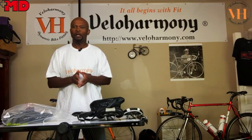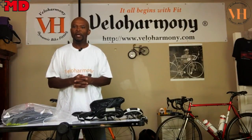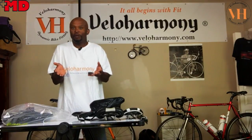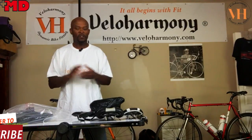I was contacted by a company called DAWAY. They sent an email with a link to a saddle that had an integrated light, and I was curious to see it. They asked me to do a review, and this is it.